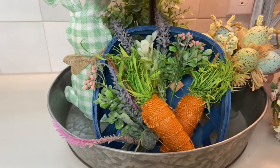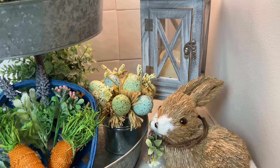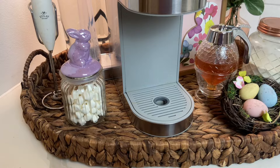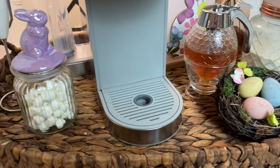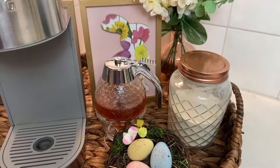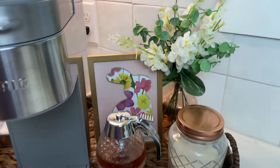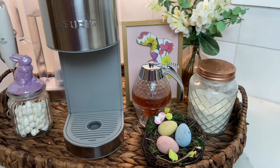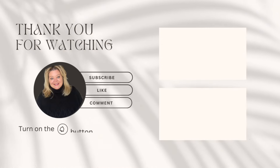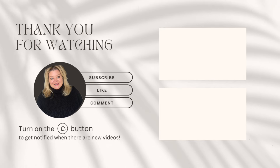If you'd like to see how I decorated my coffee bar for Easter last year, check out the boxes at the end of the video. And if you're new to my channel, I'd love to have you as part of my YouTube family — click the subscribe button and the bell so you don't miss any of my videos. Give this video a big thumbs up, and I'll see you guys next time — bye!